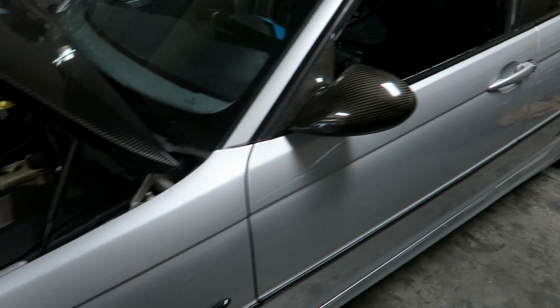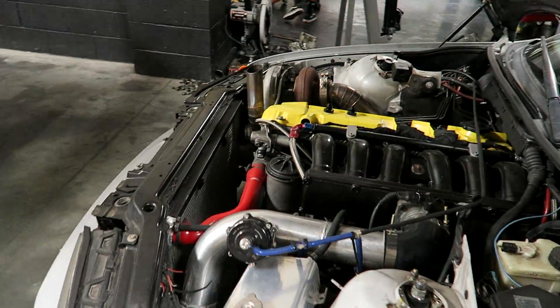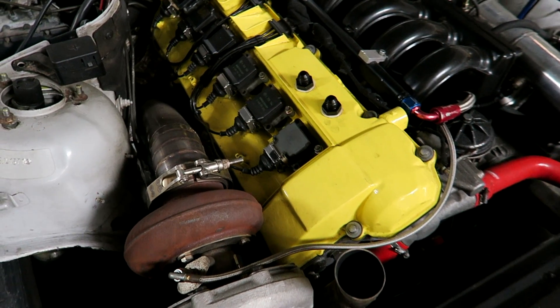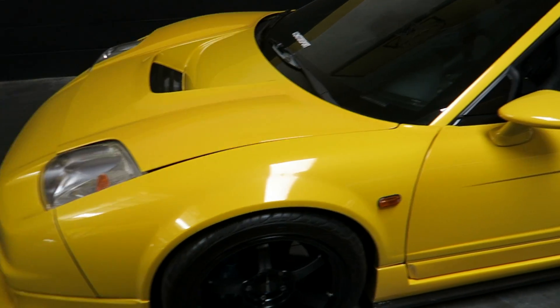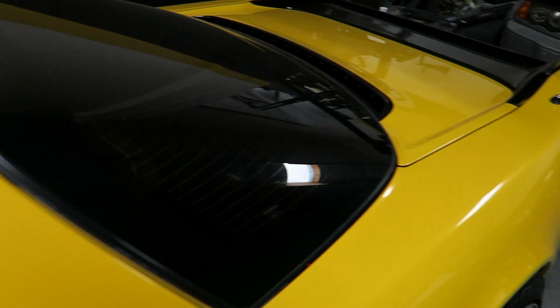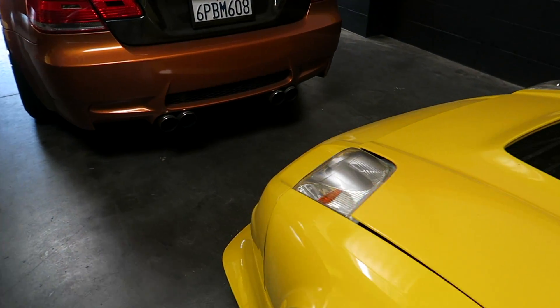This is one of the owner's cars — super crazy souped-up E46 full drift car. I believe it has a 2JZ motor. This thing is wild. And definitely one of the craziest NSXs I've ever seen. The fitment is perfect and it's actually on air suspension. This wing is huge — a nice Voltex racing wing. Lots of crazy cars here at the shop.